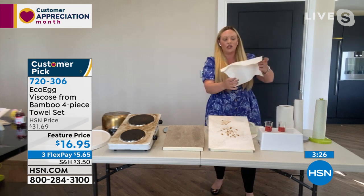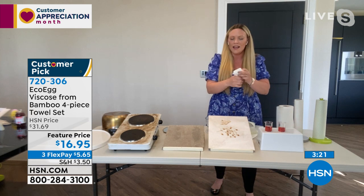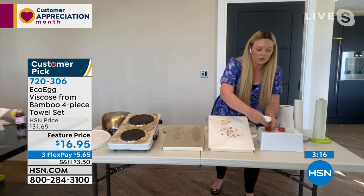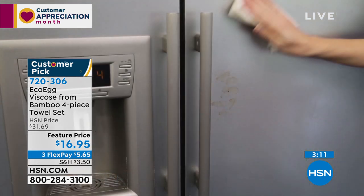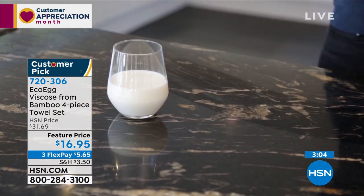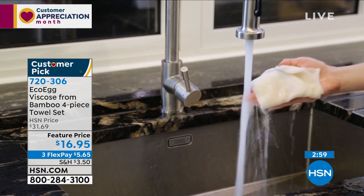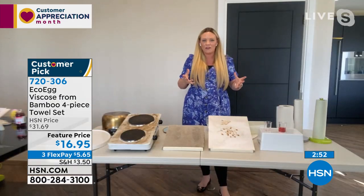Now watch what happens when I use one of the EcoEgg bamboo towels. They are naturally stain resistant — made of a super thirsty material. So if you have a spill, whether it's around the kitchen, the living room, or in the car, wherever it may be, you use your bamboo towels. Look at that — it literally drinks it in an instant. How incredible. So when you have that spill or your morning coffee, don't use the paper towels. Just go straight for your bamboo towels. These are brilliant for all around cleaning as well, whether you're cleaning in the home, your holiday home, or the shower.